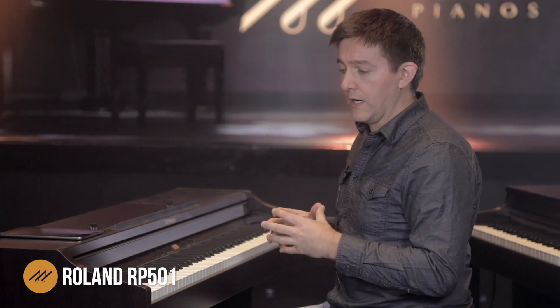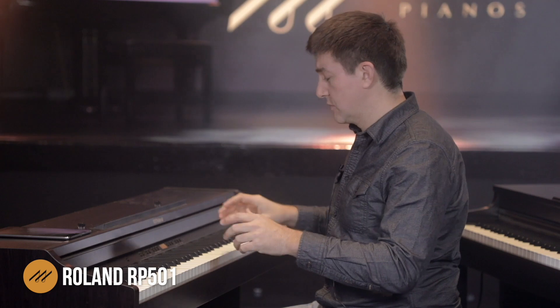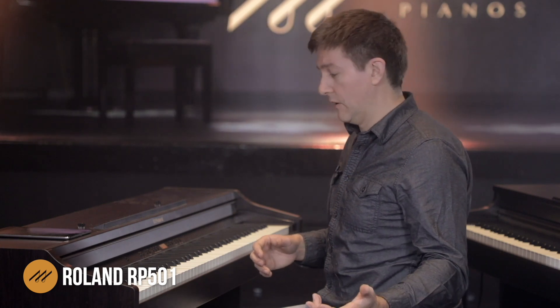From a polyphony standpoint, this piano sort of falls into the middle of the pack. It's got 128 for single voice playing, meaning you're only playing one sound at a time and usually just playing on your own — 128 is more than sufficient. You do hear about some keyboards getting up into the 192 or 256 range, and there are times where you'll get value out of that higher number, but for most playing situations, 128 is normally sufficient.